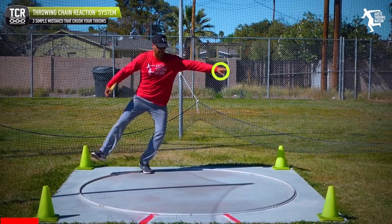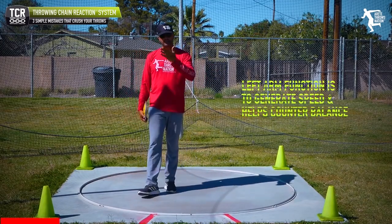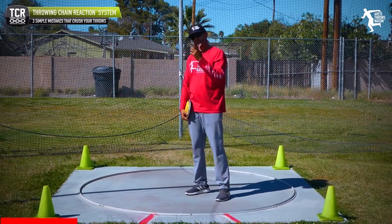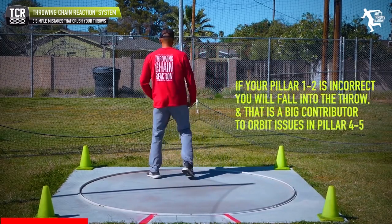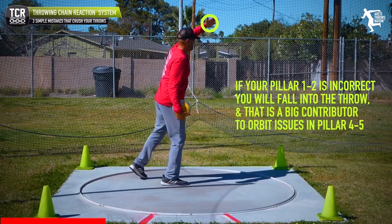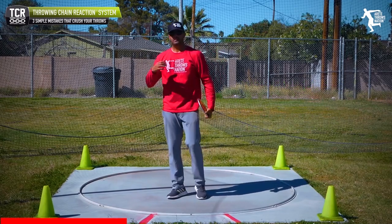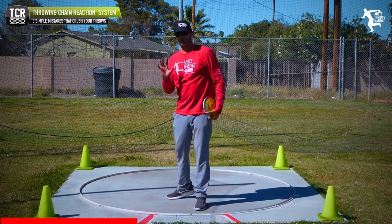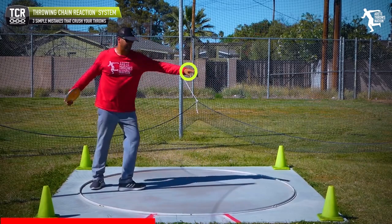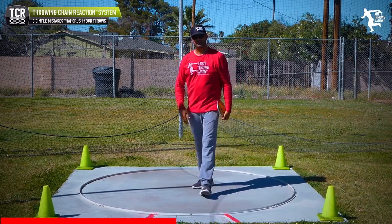The left arm's function is to help generate speed, counterbalance as the throw moves through, and counterbalance the implement. We have to have the right orbit path moving into the throw. One of the big mistakes is the high arm — as soon as that arm comes up, it affects the orbit in a negative way, leading to sector fouls and pulling off. If you're throwing this direction and your arm comes up high, your shoulders come behind your hips and you pull off the delivery leg.